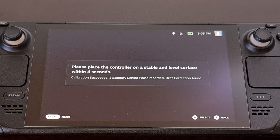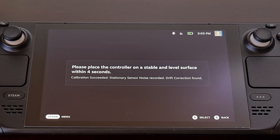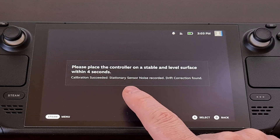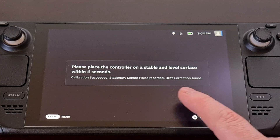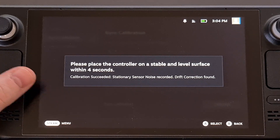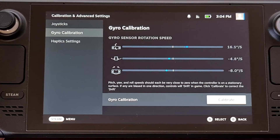Shortly after that, you should see whether the Steam Deck has detected any type of issue. You can see right here: calibration has succeeded, the stationary sensor noise has been recorded, and drift correction has been found. Once you get that calibration succeeded message, you can pick the device up and tap B to go back.